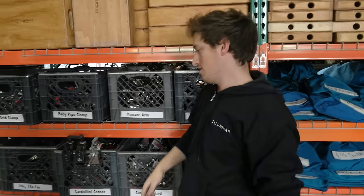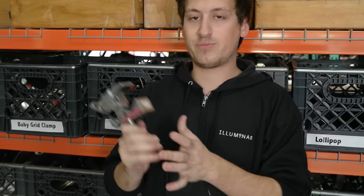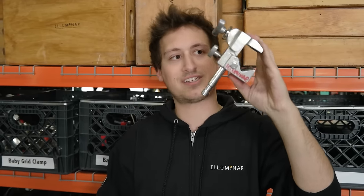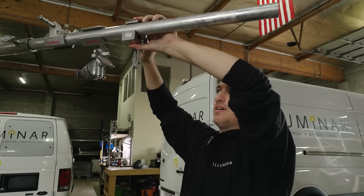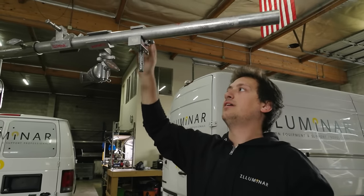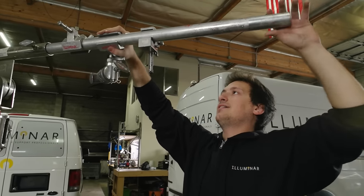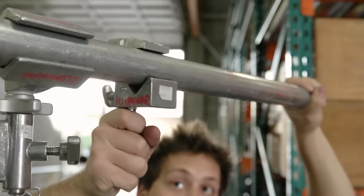Next up, mafer clamps — very similar to Cardellini clamps. Most of the time, at least in my opinion, people will go Cardellinis over mafers, but they essentially do the same thing. It just bites there and gives you a baby pin to attach something to. Essentially doing the same thing — tighten it down and you've got a fairly solid point. I like the Cardellinis better because they just feel more solid than a mafer clamp, but mafers are still good.